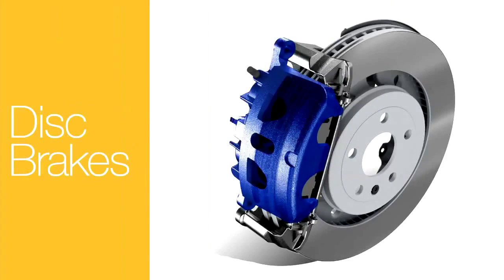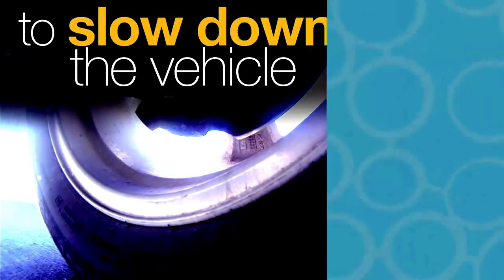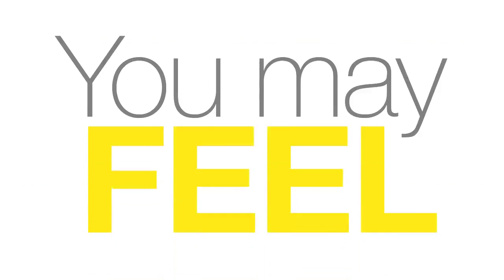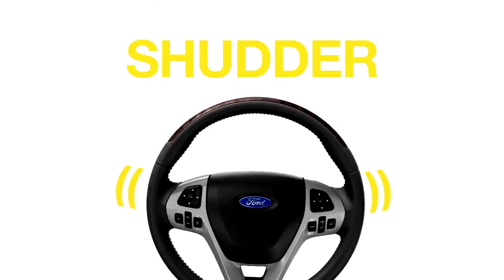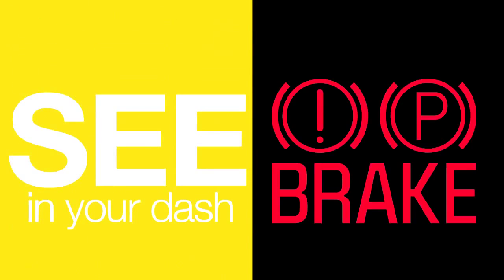Braking is all about friction. When you push the brake pedal, pads inside the calipers press against rotors to slow down the vehicle. Over time, all brakes wear out. When this happens, you may feel grinding, a squishy pedal, or steering wheel shudder. You may hear loud squealing sounds, smell a strange odor, or see the brake warning light in your dash.